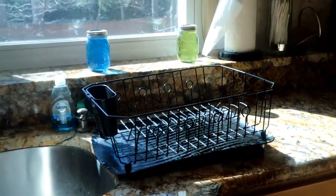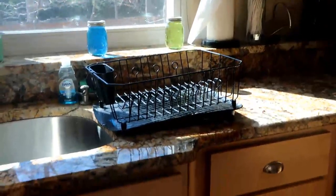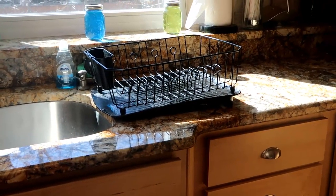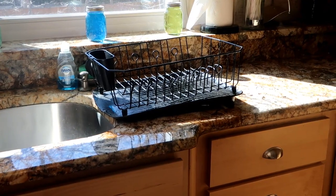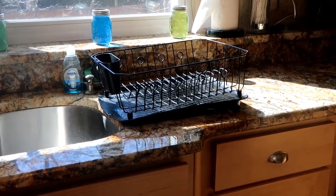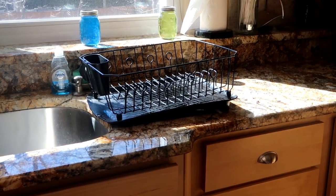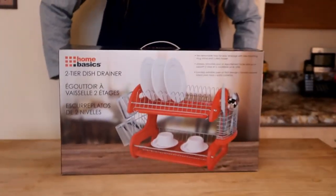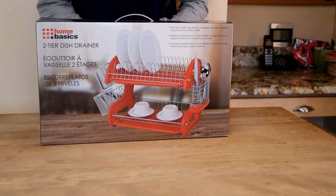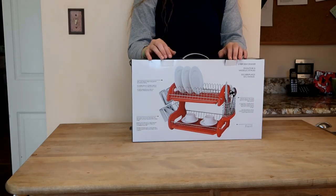Let me show you what I have right now — it's just a black dish drainer. None of them seem that attractive, but they're just so handy to have: to rinse a glass out, or for items that are not dishwasher safe — like TV trays and all kinds of things. As much as I don't like a cluttered look on the counter, I think it's a good thing to have. Okay, let's open the box.